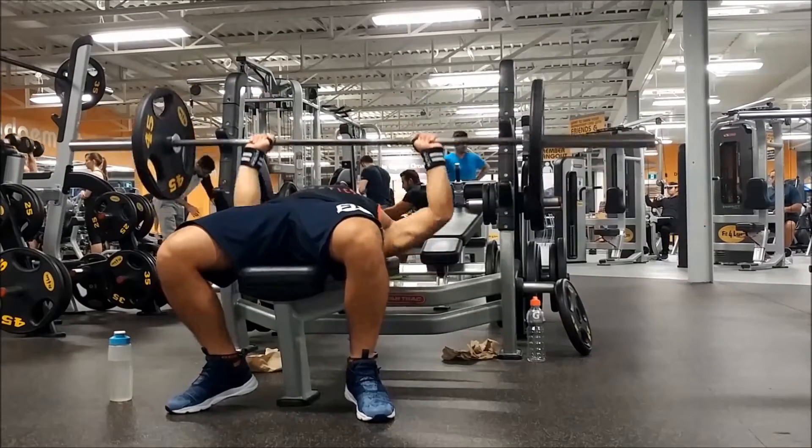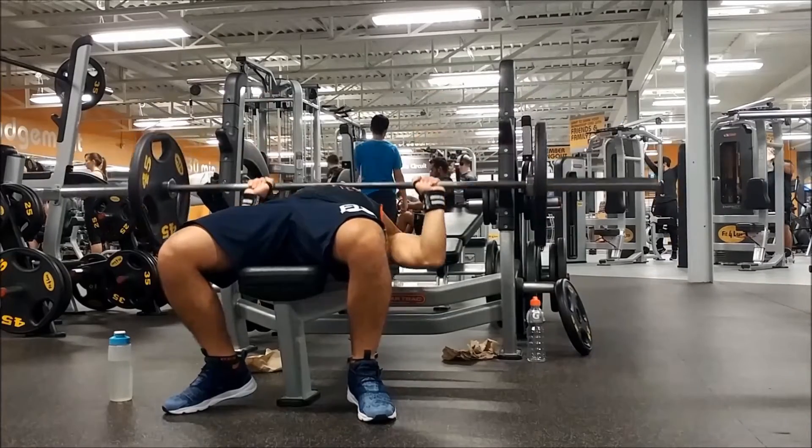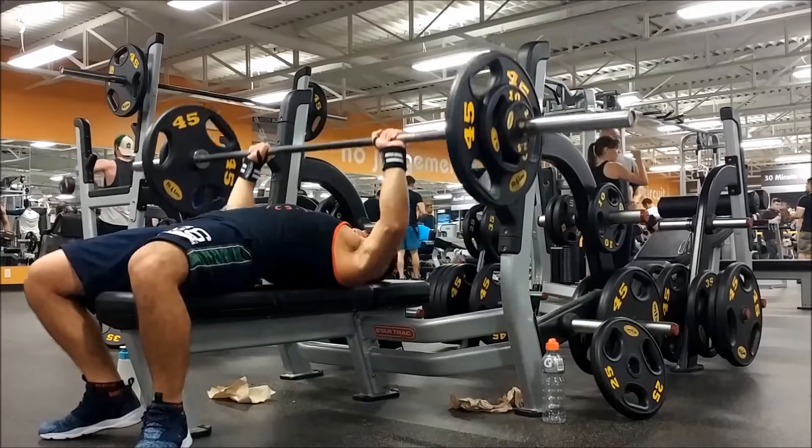If you can do a plate, do a 25 — pick whatever weight you can do, but don't use a lot of energy. Now that I'm fully warmed up, I'm ready to start my first working set.